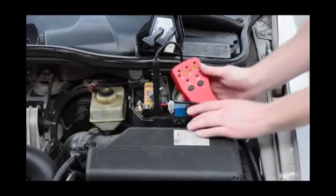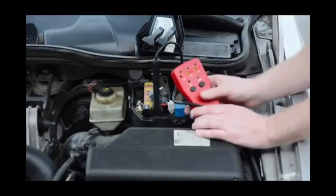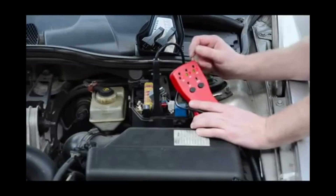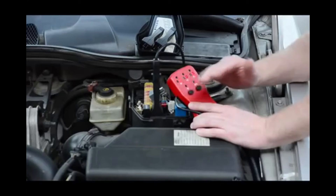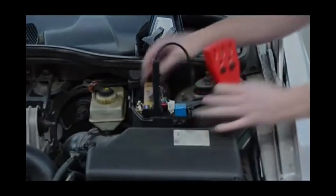If our component had not come on, we would know — since our circuitry is good — that our component needs to be replaced. Furthermore, if our circuitry is good and our component is good, the only other part of the circuit that could malfunction is the relay. And we can now replace that relay with confidence, knowing a short or a surge in the circuitry will not fry it again when our customer gets a mile down the road.